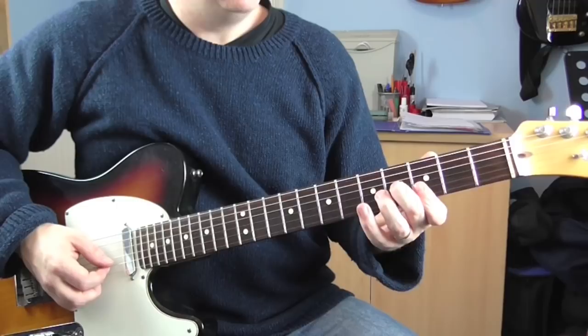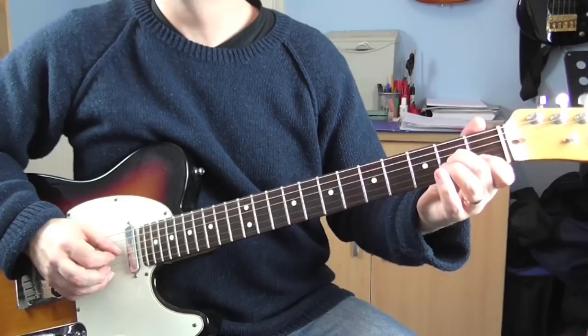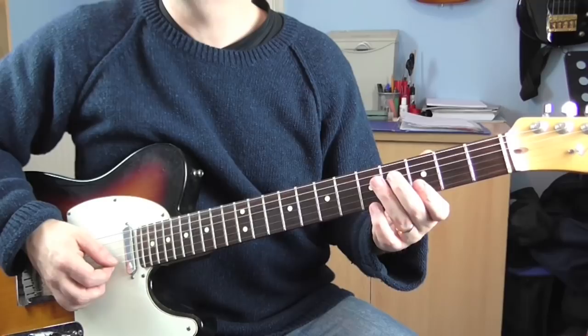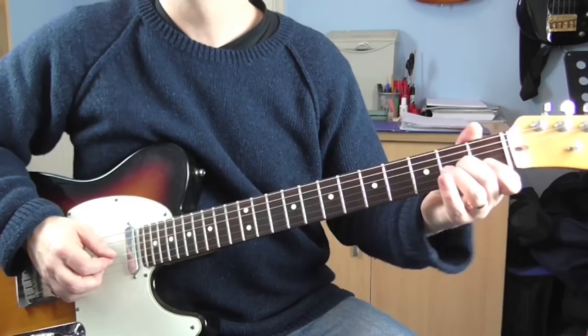While we're still holding that shape, we're going to play the E and B strings twice, then the B and G. And then we're going to slide that shape down two frets — just that little shape there. And then two on the open G and B strings. So that's the second half. That whole phrase — like so.